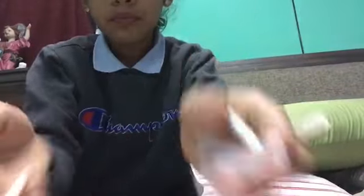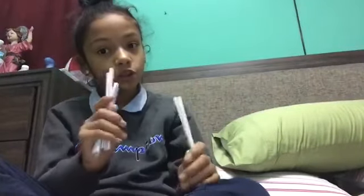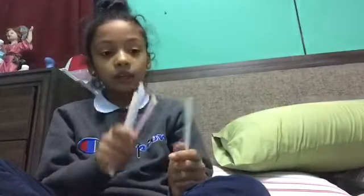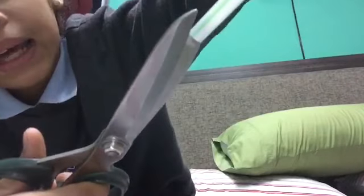I just finished cutting and this is the garbage. Now this is what we have left — we don't have the stretchy bendy parts anymore because I cut them off. What we have to do next is cut them in half lengthwise. We're still going to need the scissors, because we have to cut them so they can fit on your nail.